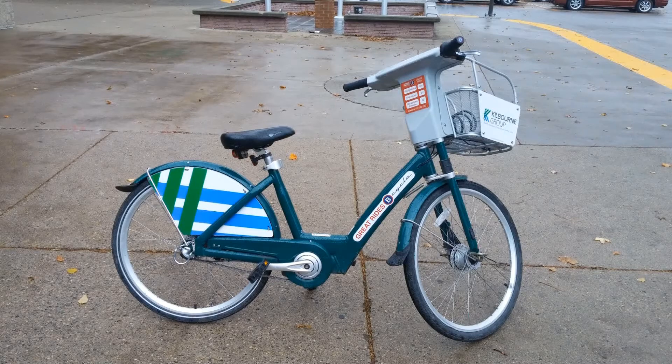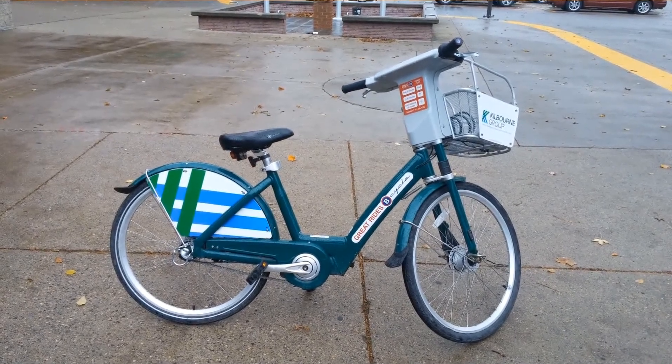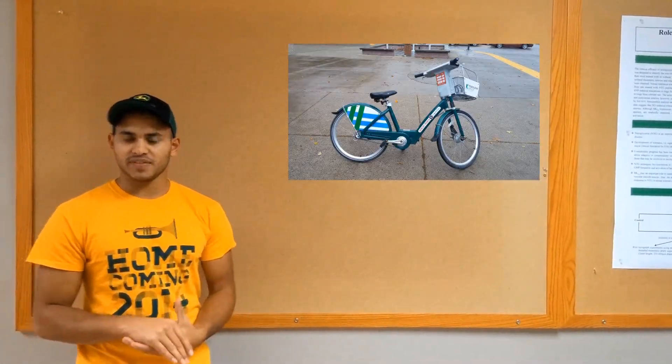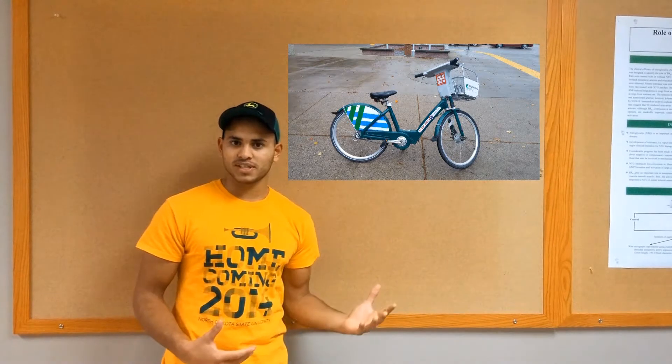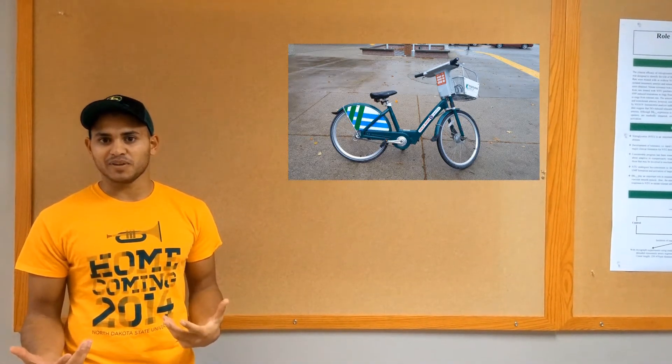These are a new addition to campus. We just got them implemented last year in 2014. And there are a lot of nice features that they have. We're going to talk about the pros and the cons and give an overall rating about how we feel about these bicycles.